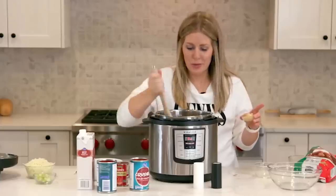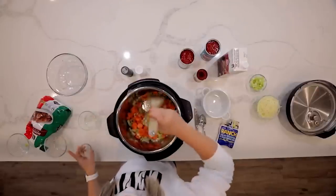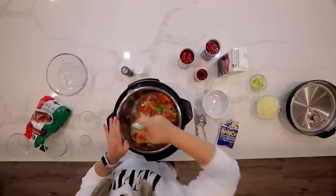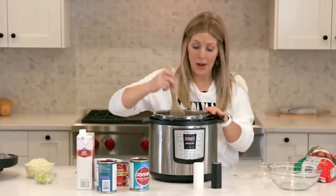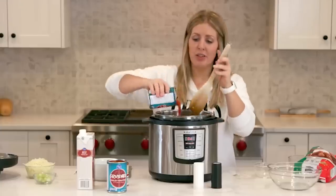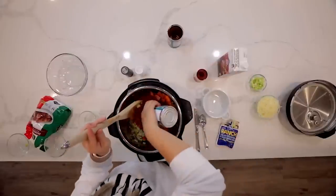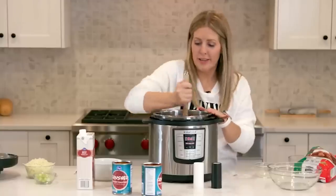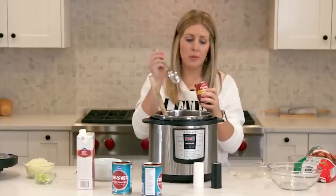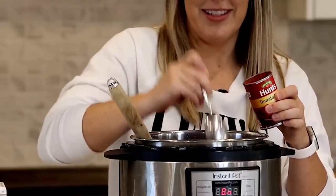As your vegetables are cooking, add four teaspoons of garlic to make it smell really good with the onions. After a few minutes, add two cans of crushed tomatoes — leave the juice in there because this is a soup and you want it to be soupy. Mix that around a little bit; you can keep the sauté on. Then add three tablespoons of tomato paste.